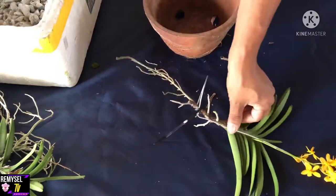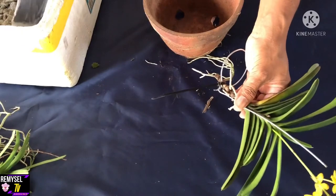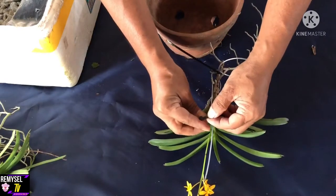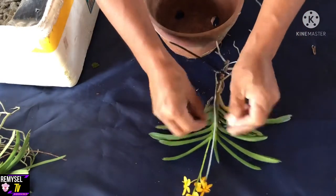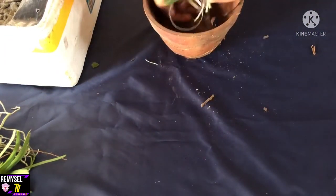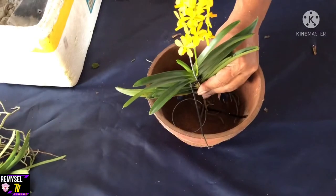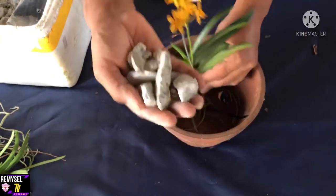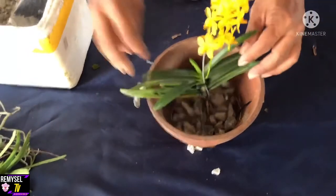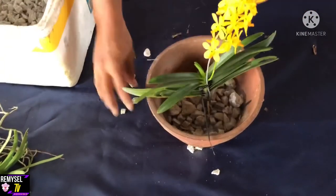This way you can grow your Escassandra. This is Escassandra miniata — most people call it Vanda hybrid Escassandra. So after you tie it, put it into the pot, then get some stone and add the stone around the plants.